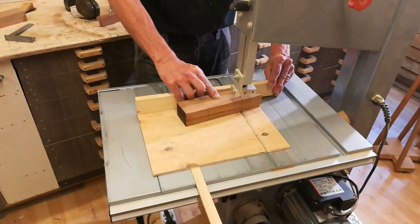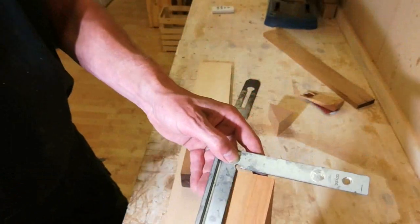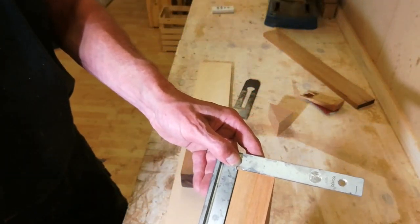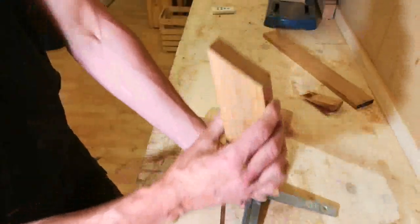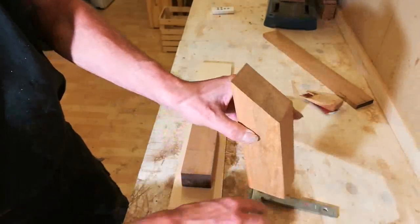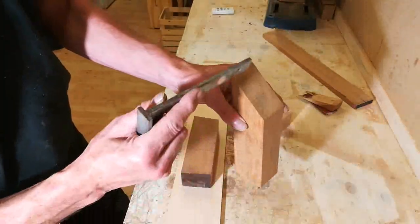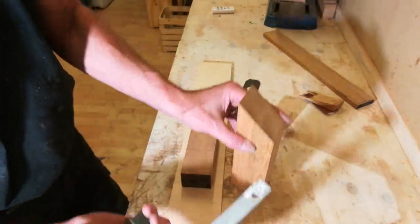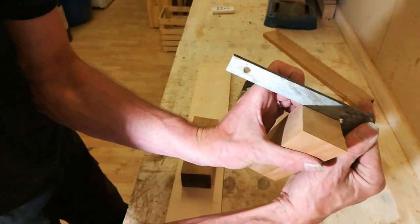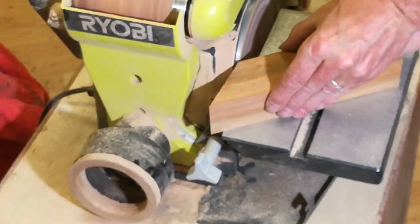I also need to cut the opening for the planer shavings. This needs to be square to the side — which it isn't — and this surface needs to be flat so that the planer blade will rest against it all along the surface, and it also needs to be square to the side. I think I can rescue this by taking it to the disc sander.